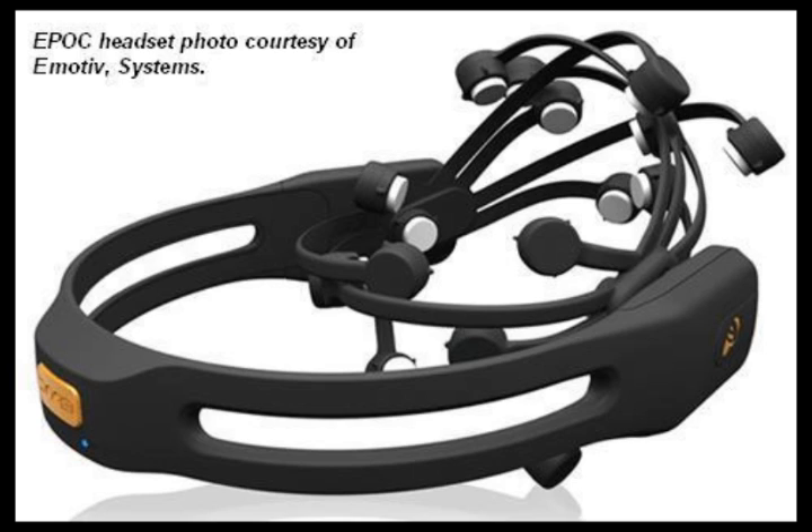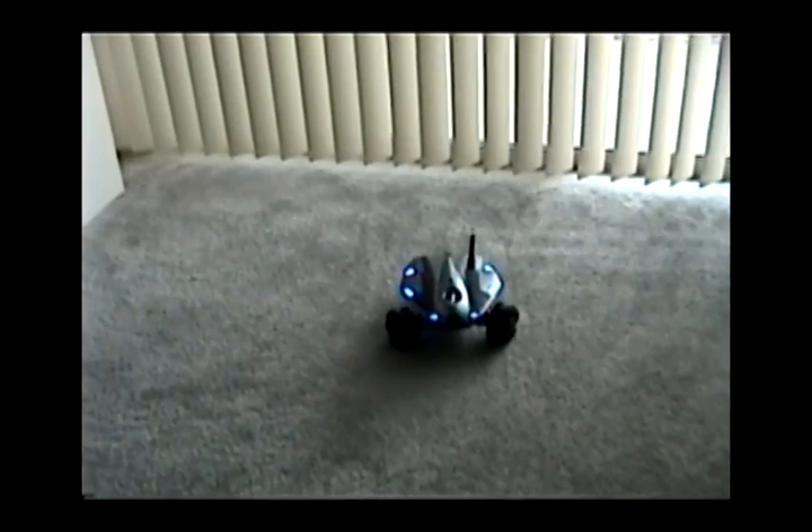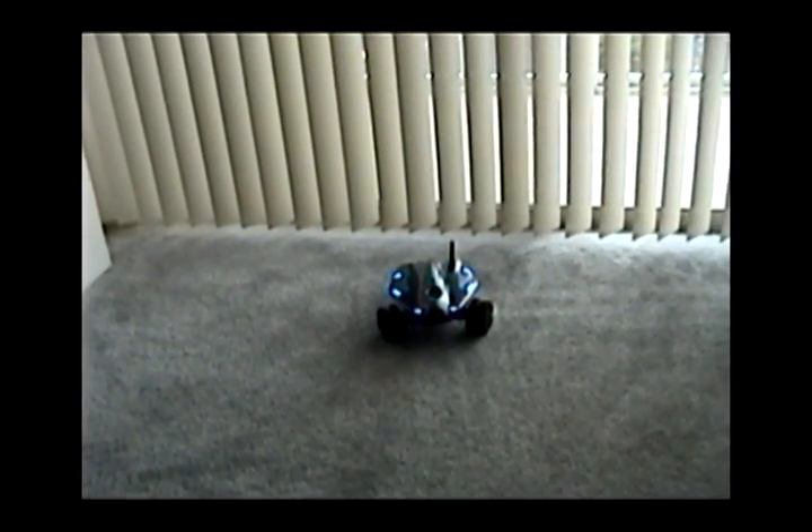This is the Epoch EEG headset, made by Emotiv Systems. This 14-electrode headset can detect brain waves and facial gestures, and its built-in gyroscope can detect head movements. In this demonstration, I will use it to pilot my Rovio remotely using just my mind and facial gestures.